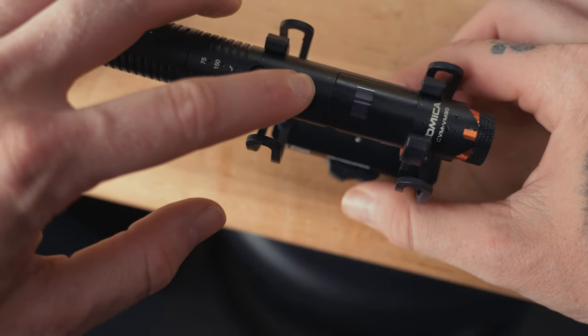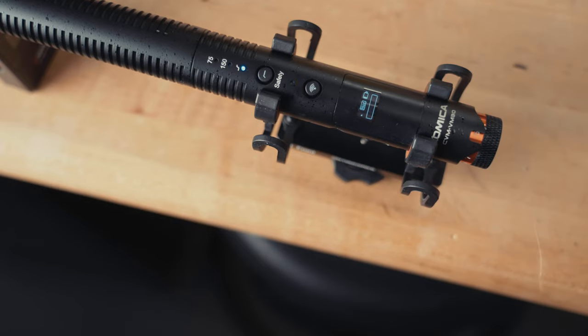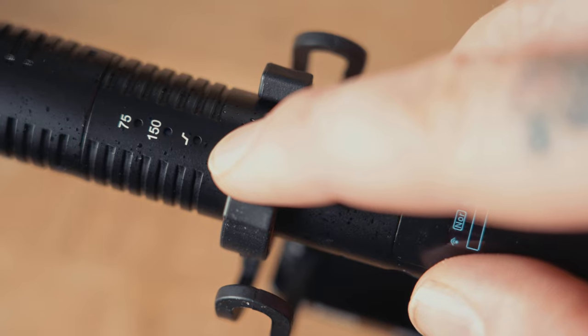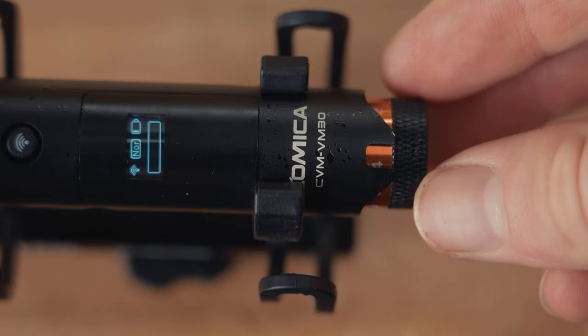This microphone also features an onboard OLED screen, which lets you visually monitor your audio signals as well as remaining battery power, wireless modes, safety tracks, etc. Above that screen, you're going to find two buttons: the first turns the microphone on and activates the wireless signal, the second enables safety tracks as well as low cut filters. On the rear of the mic, you're going to find a stepless gain knob, which gives you gain adjustments up to plus 12 dB.